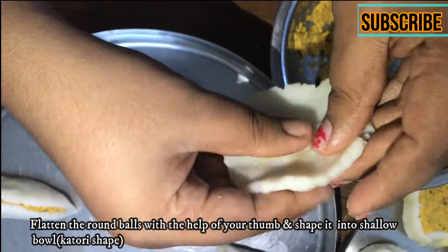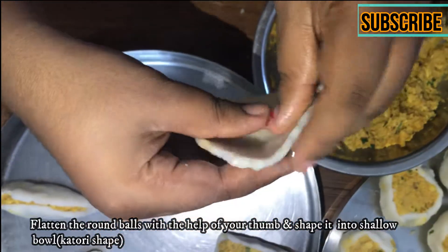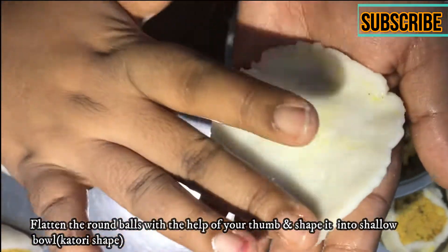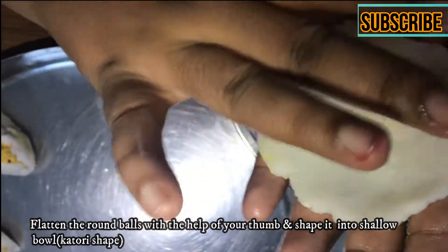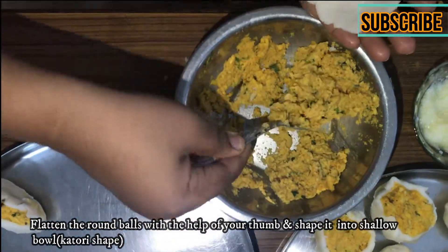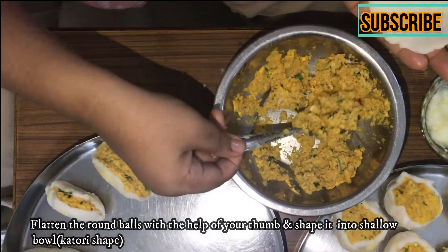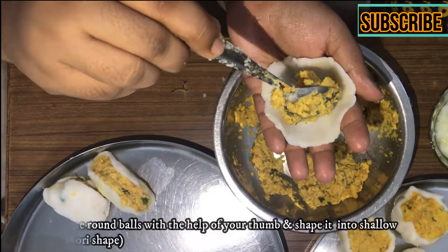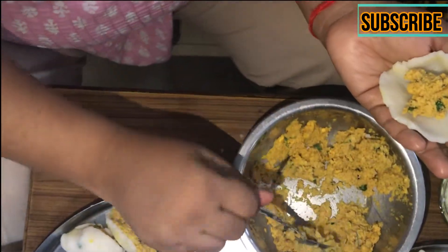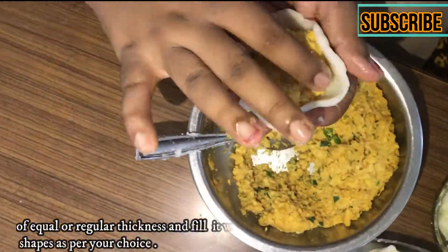You can add masala in this way and then add it and shape it in the shape you need. You can also add a round or star shape. You can also make a long shape — I had a long shape mold. This is a star shape. You can make whatever comfortable shape you like.